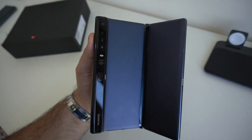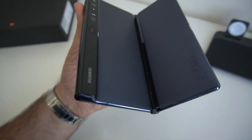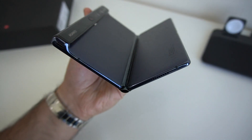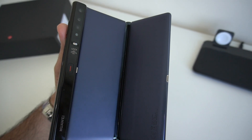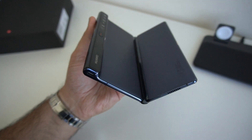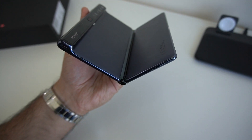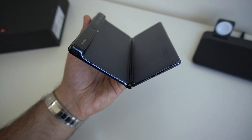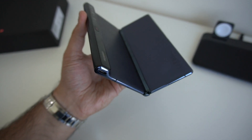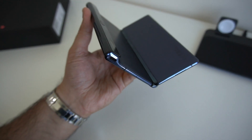On the Mate XS the battery capacity is a total of 4,500 milliamp hours. You've essentially got two batteries on either side at the back — each one is made up of a 2,250 milliamp hour battery. That should give you enough juice throughout the day, and with that SuperCharge charger included you'll be able to keep topped up. I'll come back to you with how I get on with battery life.